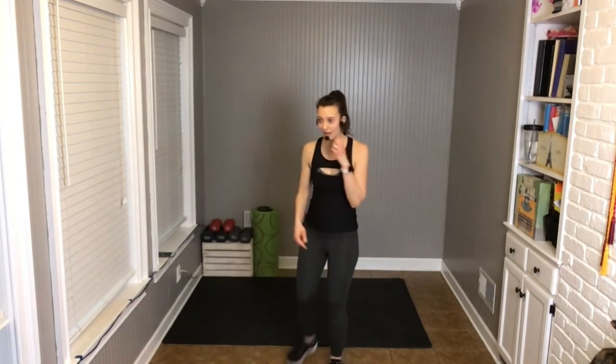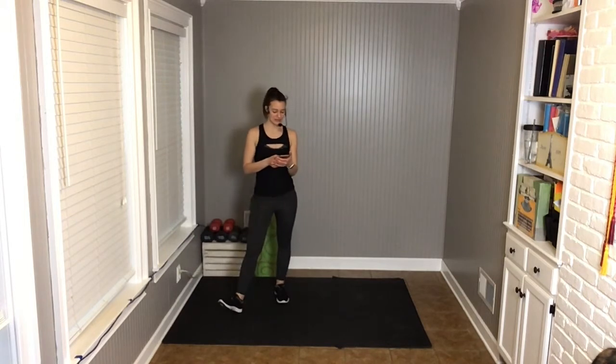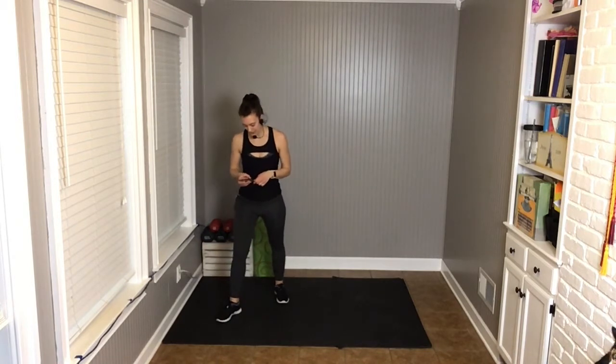Hey guys, it's Melissa again with another kickboxing Tabata workout. We are going to focus on lower body today. We just need a mat, maybe a water bottle and a towel. We're going to focus on strength and flexibility, a little mobility of the hips and balance as well. We've got kicks, hits, blocks — all of the lower body. We have a quick accelerated warm-up today, so we're going to get going right away. Four big rounds of work, ten sets each round. Let's do it.